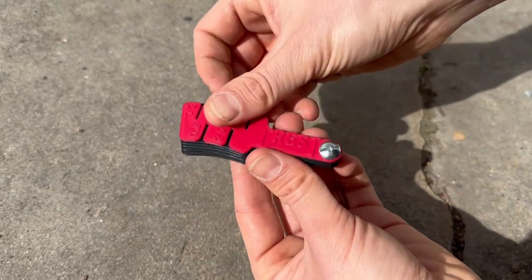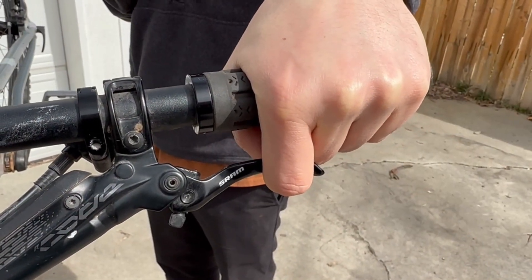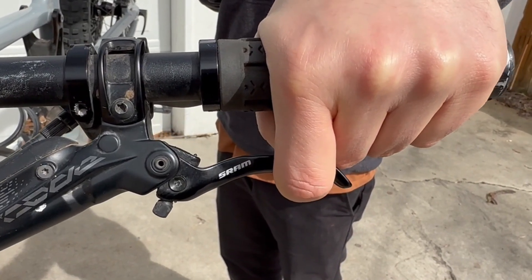If your brake pads have too much stroke and hit your fingers at the handlebar when engaged, this tool will precisely advance the brake pads closer to the rotor, which will reduce how far the brake lever is pulled before contact is made between the rotors and pads.